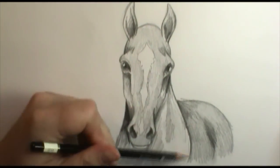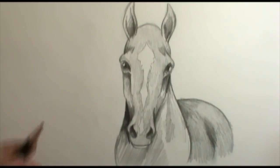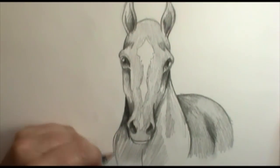I went ahead and added a little bit of the neck in the back there. I'll probably do a separate video on how to draw a horse standing and looking straight on, and talk about that in more detail, but I wanted to finish off here by talking about his forelock.